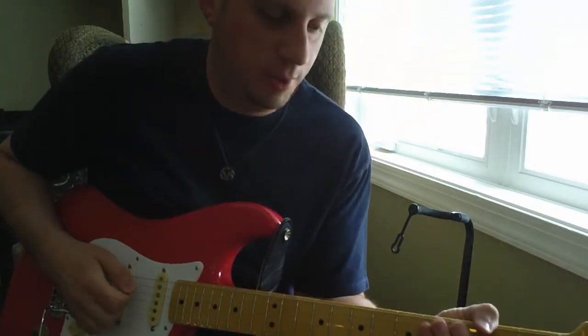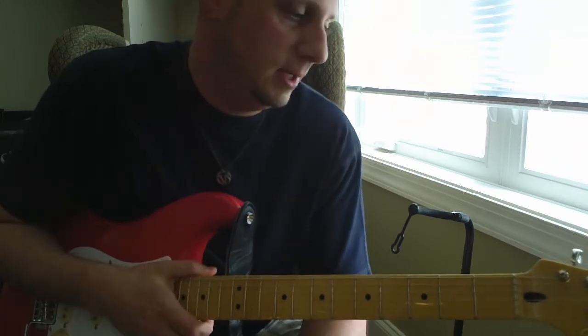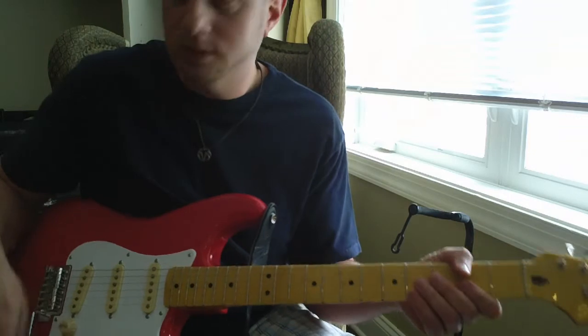Hey, this is Dave from Metal Pedals. Just kind of hanging out here today. I've got my Blues Junior, my Hardcore, my stock Classic Vibe Fiesta Red.